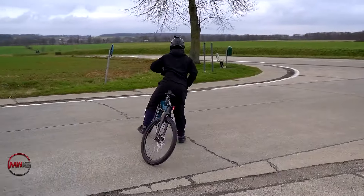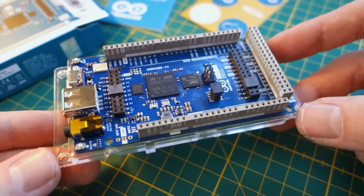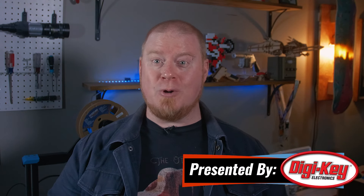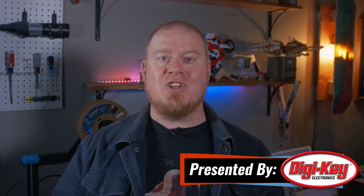This week on Maker Update: bikes made weird, the infinite text adventure, a 3D printed router lifter, the Arduino Giga, counting screws, and 3D printers for $34. Hello and welcome back to Maker Update. I hope you're all doing well and getting inspired with the coming spring weather wherever you are. It's still a little cold and snowy here in New York, but we've got a great show in store for you, so let's get right into it.